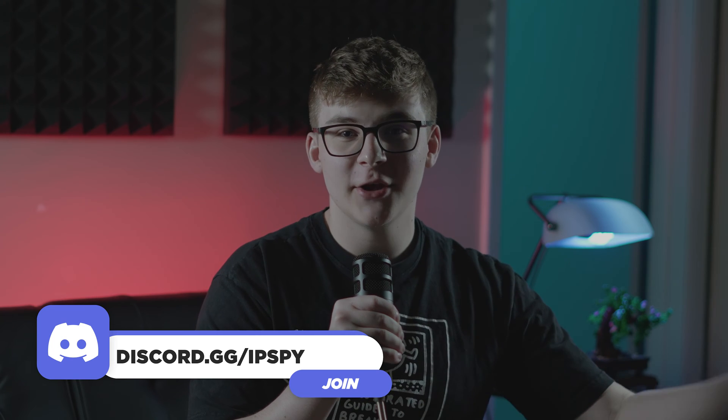If you get stuck anywhere inside of this video I'm going to leave the link to my Discord inside of the description — there's me as well as other people in there who are happy to help. Throughout this video I'm going to be referencing different links that you guys will need to set up your VPN. I have a blog article that goes step by step with this video that also contains those links, and the link to that will be inside of the description.